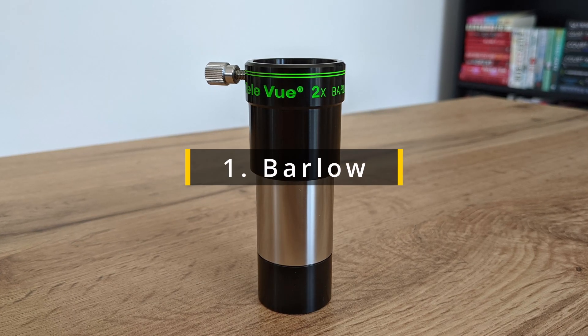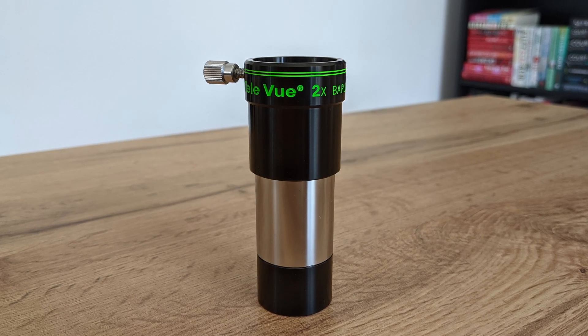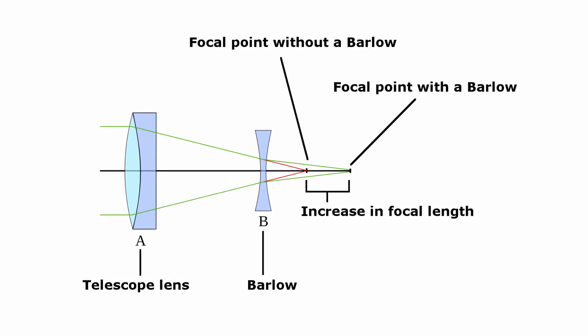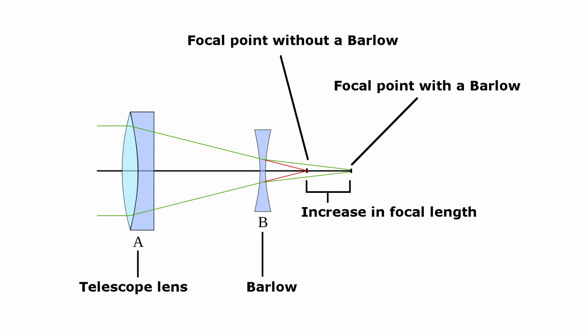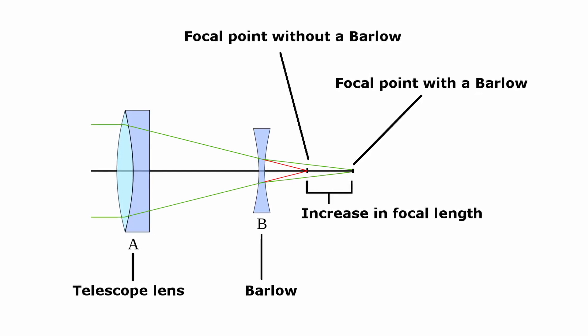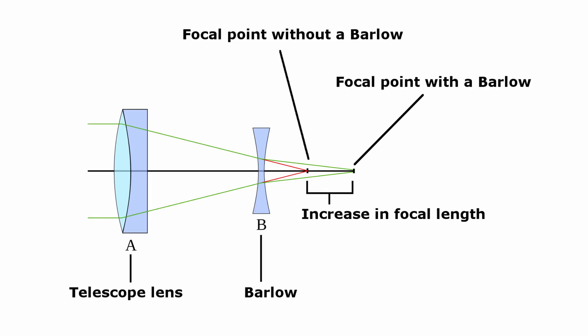Let's start with the Barlow. Named after a British mathematician and physicist in the early 19th century, Peter Barlow, a Barlow is an optical device capable of increasing the focal length of the telescope. It achieves this by employing a single negative lens element that diverges the light delivered by the telescope, thus increasing its effective focal length.